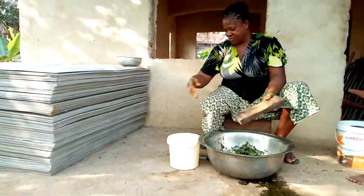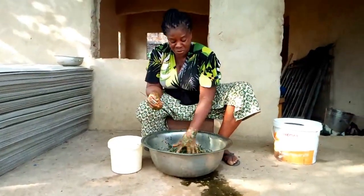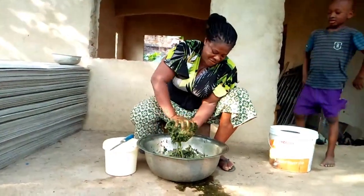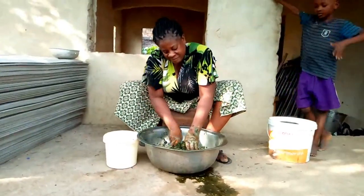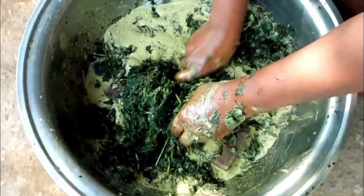I'm going to use a knife and cut it. Sometimes some people don't like cutting it, but I like cutting it because I'm going to use it to cook right away, so I have to cut it.